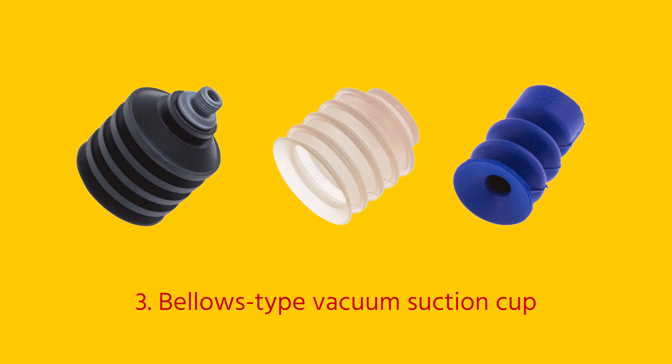Bellows type suction cups are used for products with an uneven surface or with a height difference. These suction cups are suitable for handling delicate products such as electric components or injection molded products. Suction cups with multiple bellows are suitable for handling foil wrapped food products.